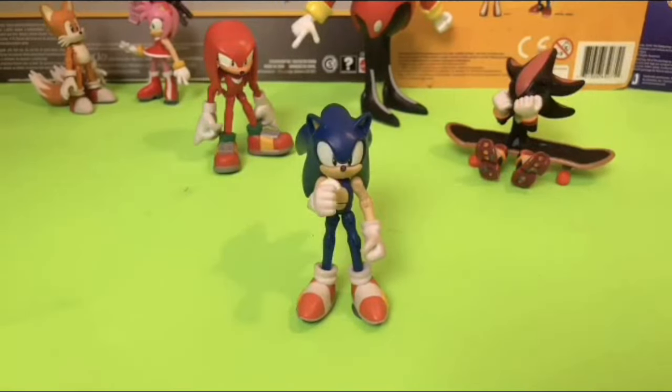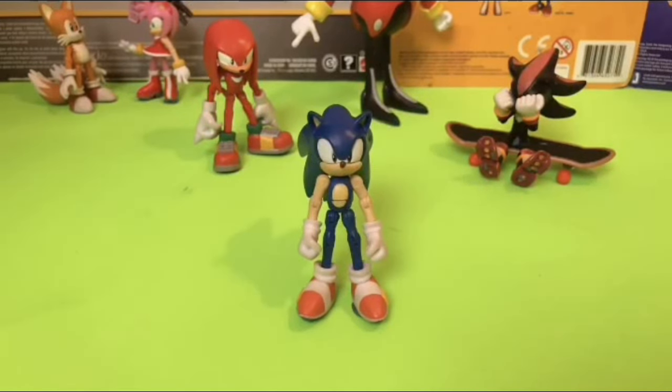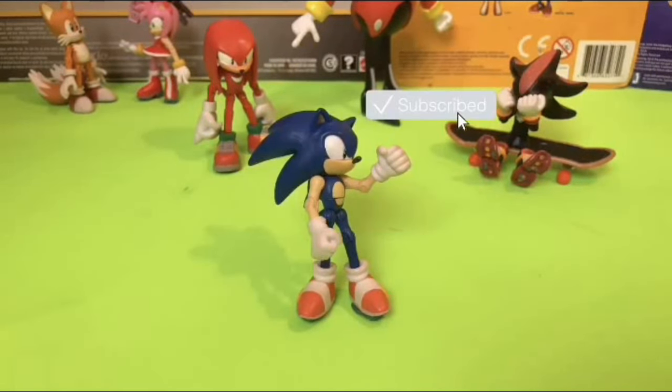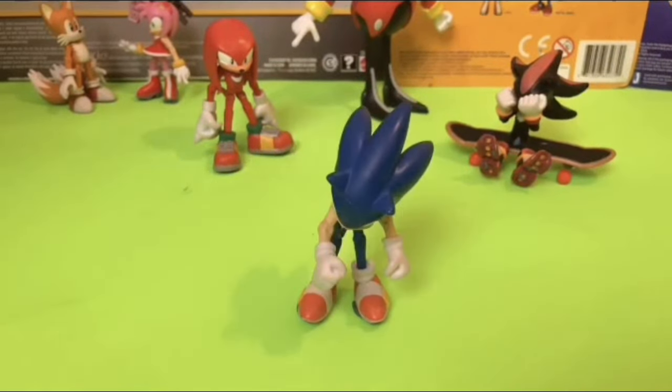Hey everybody! It's me, Sonic! Sonic the Hedgehog! Just here to remind you that if you haven't already, make sure to hit that like button. And for even more amazing customs, don't forget to subscribe to Wake Angel 2001. Because between you and me, they're way past cool!